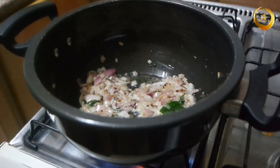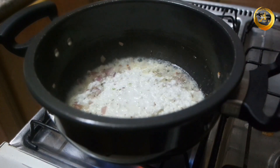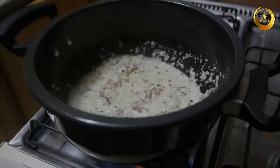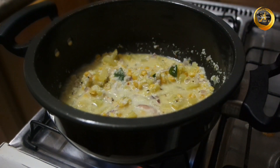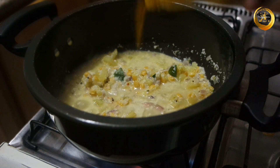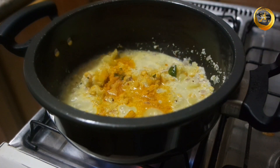Once the onions are cooked well, add the previously prepared ground masala paste and mix everything well. Add the previously cooked vegetable and dal mixture and mix well. Now add salt as per taste, half teaspoon of turmeric powder, mix well, and allow this to cook for about 10 to 15 minutes on low to medium flame.